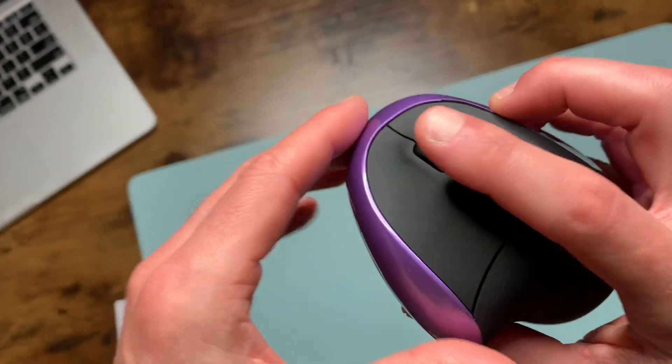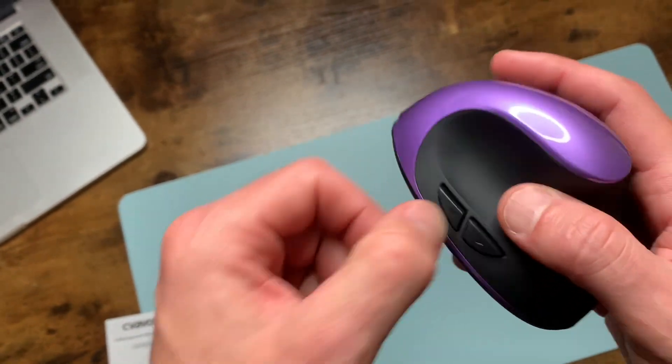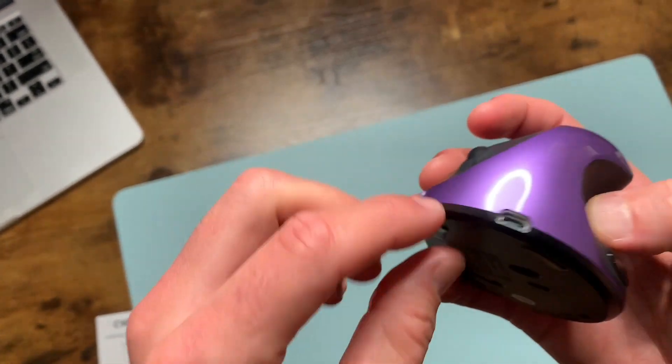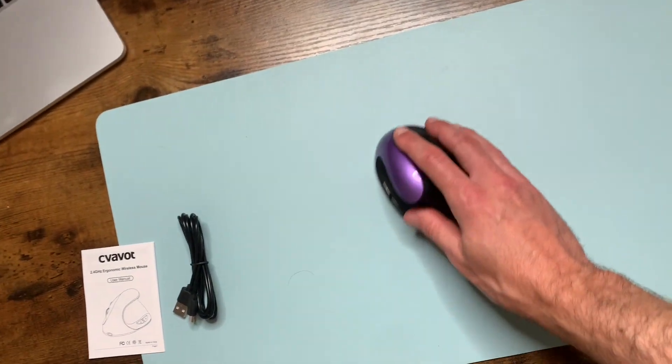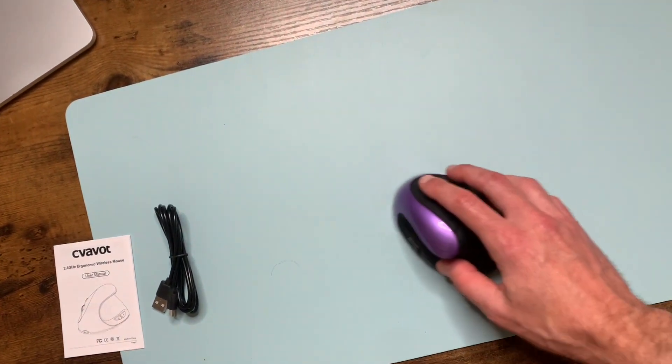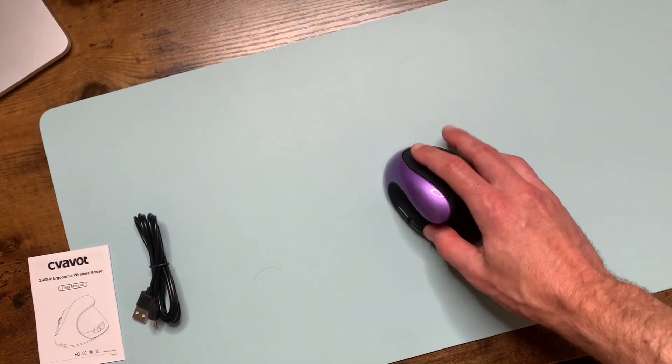Here's the DPI button. Here is the scroll wheel right here. Then you've got the forward button, the backward button, and you've got the charging port right here. Just amazing design, it looks cool. It is also very sensitive, efficient and very sensitive.